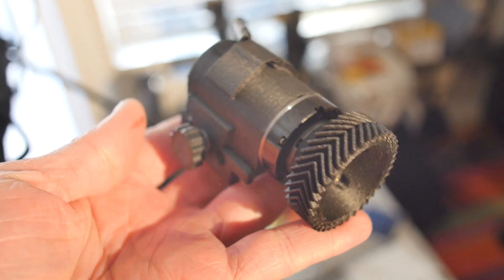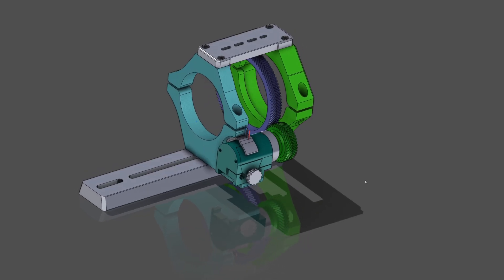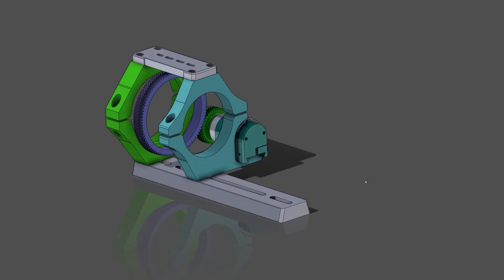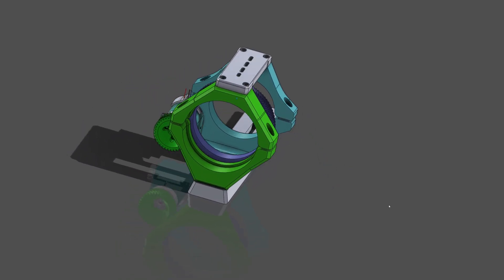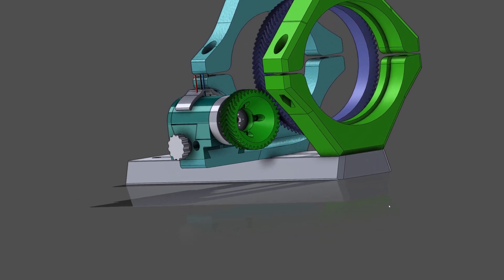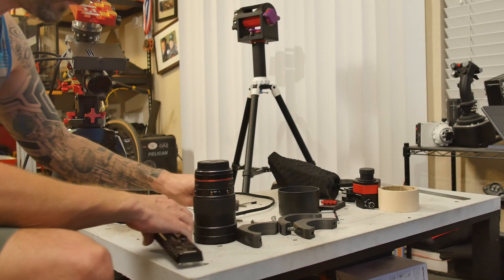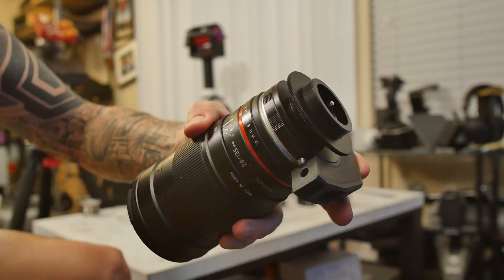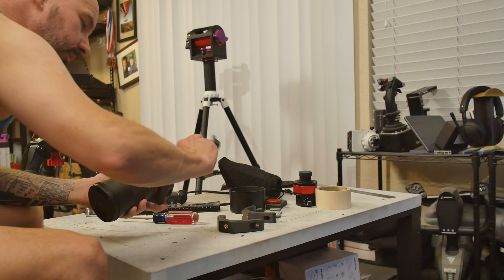I'll also be using the remote focuser that I built, as seen in my previous video. Here's the CAD for the rig to mount all this — pretty simple, just a couple of rings that will mount to a standard Vixen dovetail. This is actually the second iteration of these parts. This is the lens adapter that I'm starting with, and you can see my ring actually clamps the adapter to the lens, so that should help take up any slop that there may be in the lens mount.